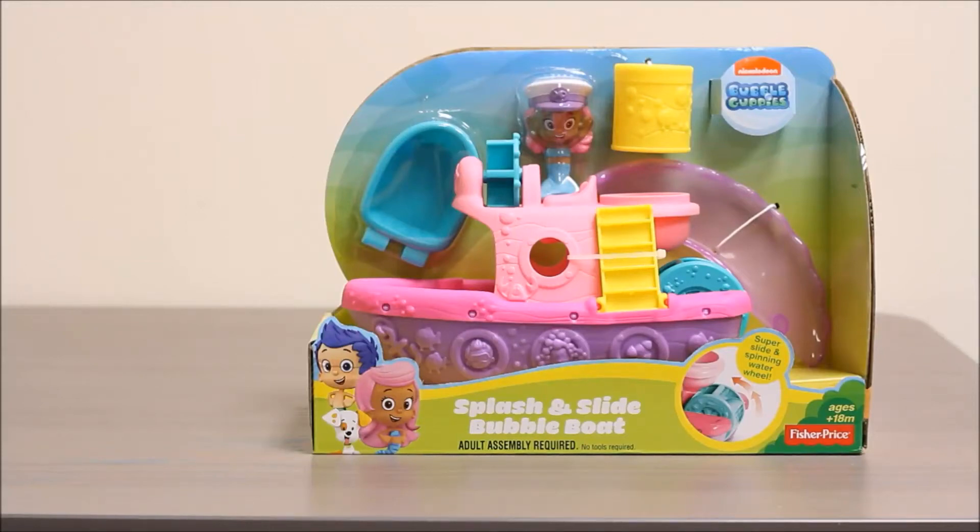Hello boys and girls, welcome to another super exciting outrageous toy review. Today we're going to be looking at Nickelodeon's Bubble Guppies Splash and Slide Bubble Boat.